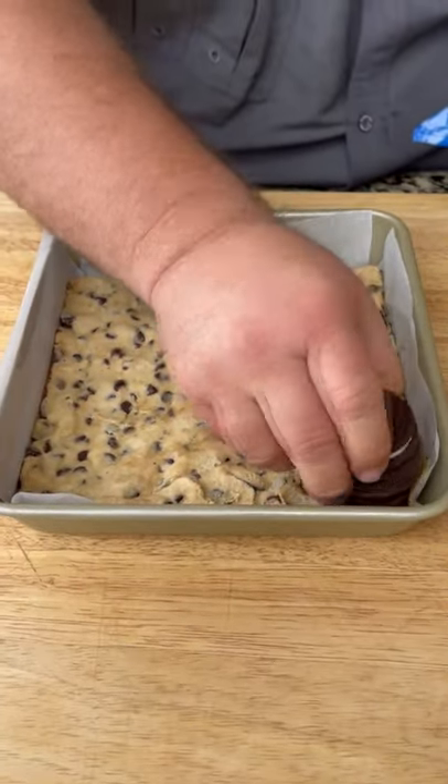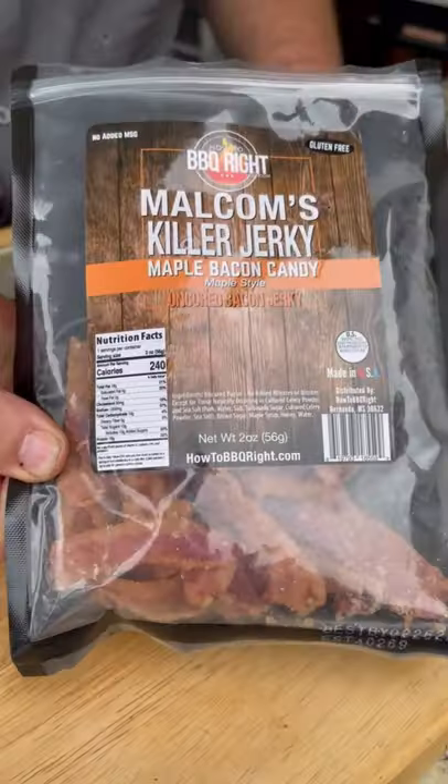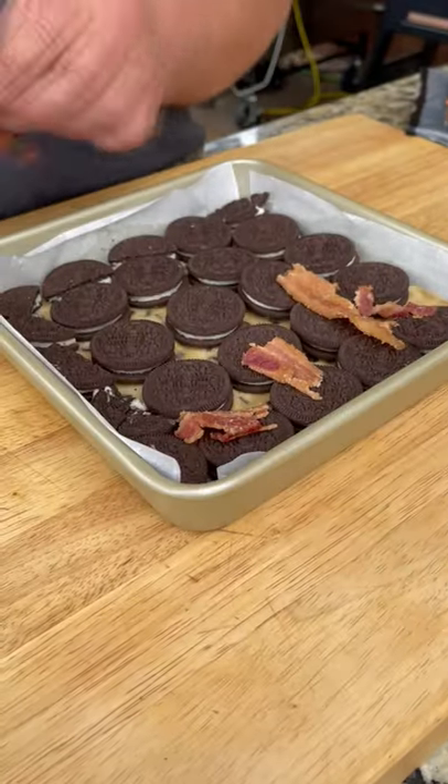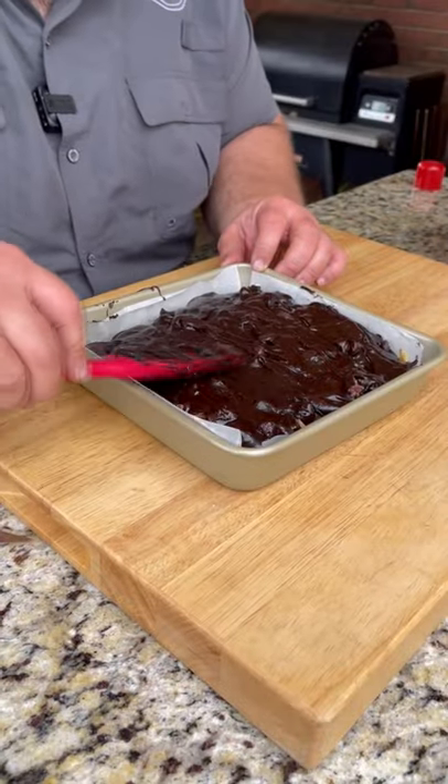Gotta have a layer of double stuffed Oreos. Maple bacon jerky. Ooh, that's thick. Brownie mix goes on top, real nice and easy.